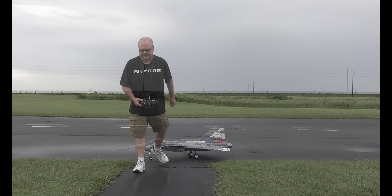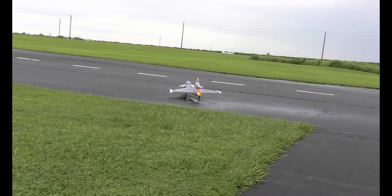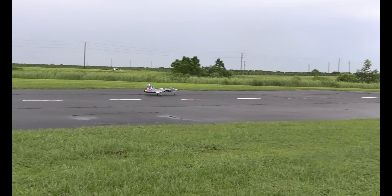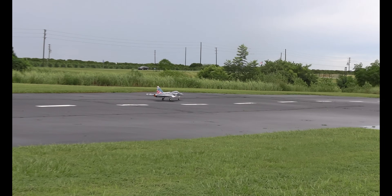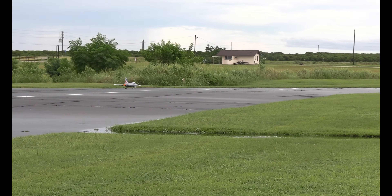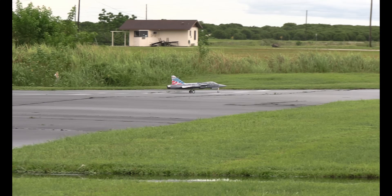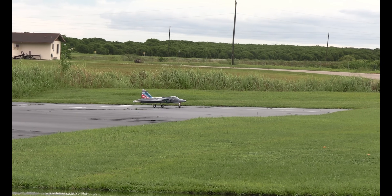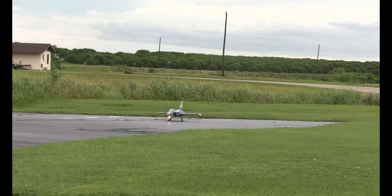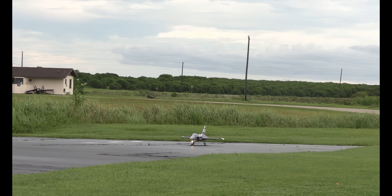We're going to continue on the second flight. Those missiles on the wing tips — I've added to them. They had that railing system and they just slid right on. That's actually from a crashed F-14A. I like it because it gives me some white on the end of the wing tips, which kind of helps with orientation. Okay, here we go.